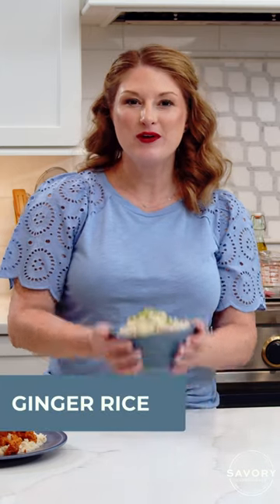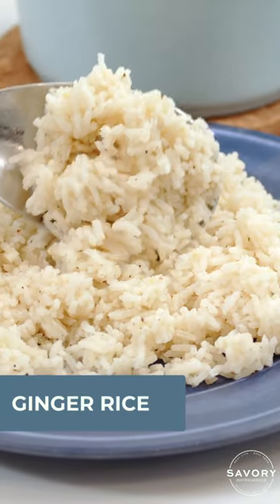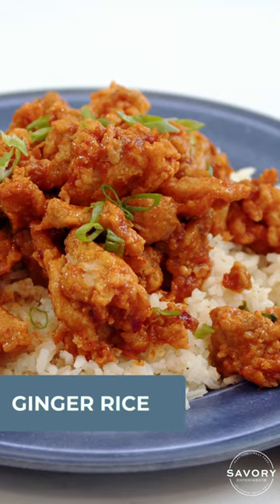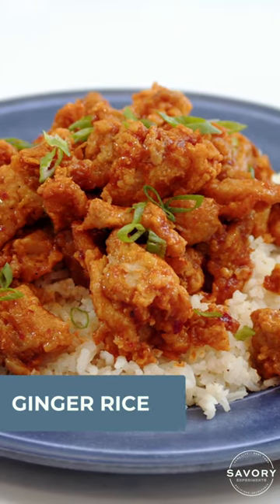Hi foodie friends. Today we are making ginger rice. It is punchy and aromatic. It pairs well with any Asian inspired meal but can be served on its own.